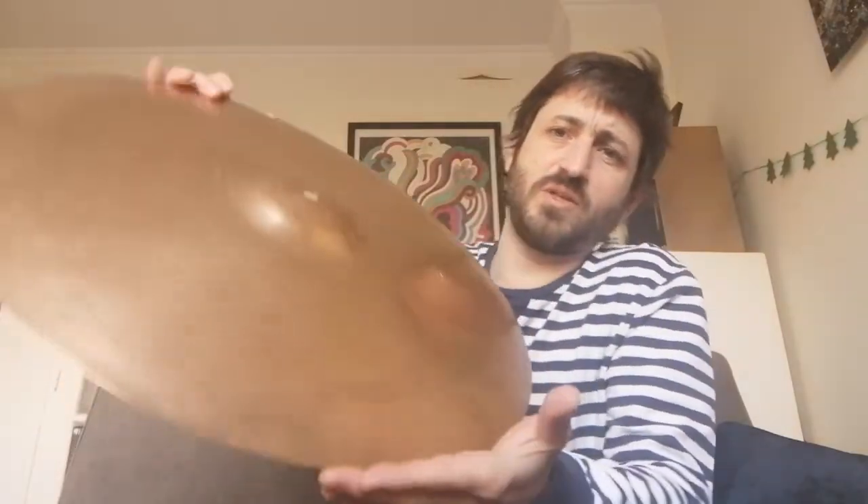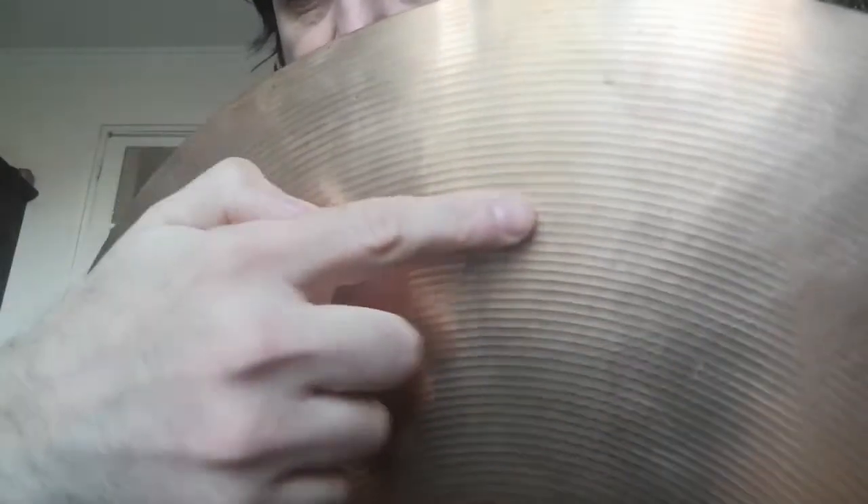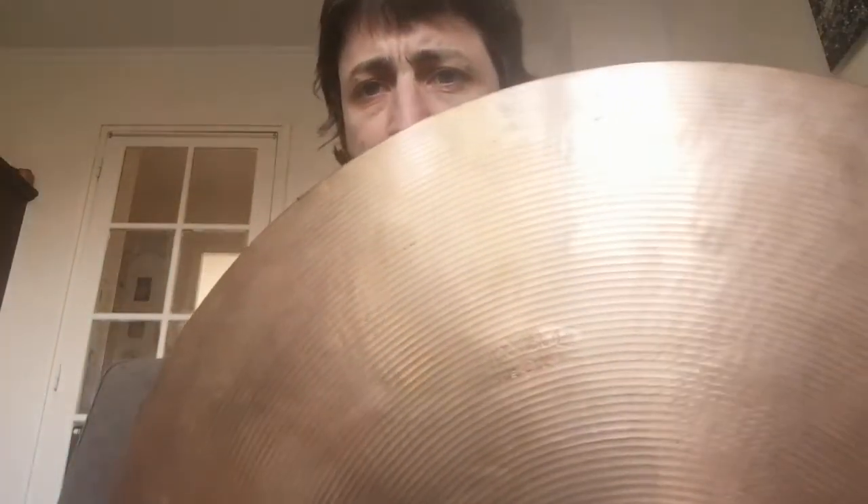I did a video of the Stambul 65 — this is the famous one right here. You can kind of see the lathing of the Stambul 65, 1965. You can see the width of the lathing process and a little bit of the hammering process in the reflection — that eraser-head kind of hammering everywhere. This is a B8 alloy, that's what we're talking about here. I'm a big B8 alloy fan.